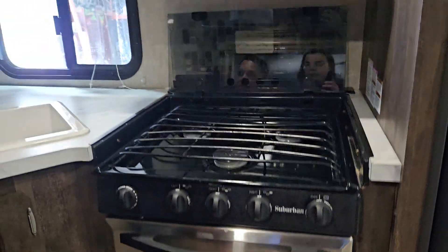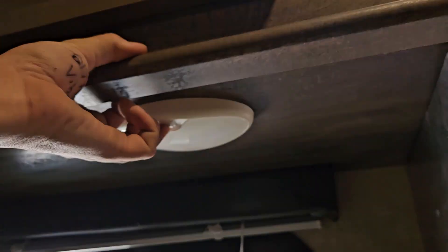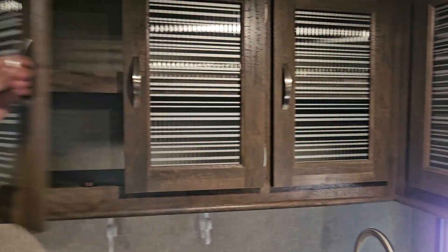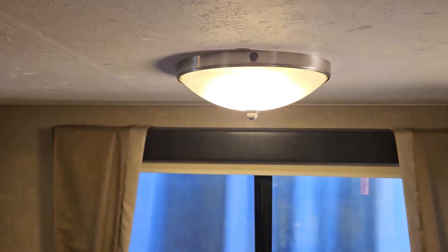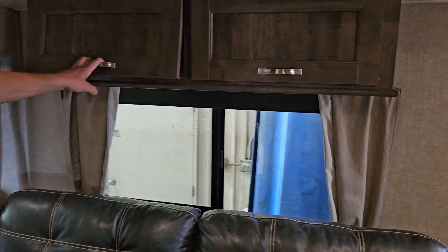You've got your kitchen sink, which has hot and cold water. There's a little light right here as well as a plug-in. Storage space below as well.